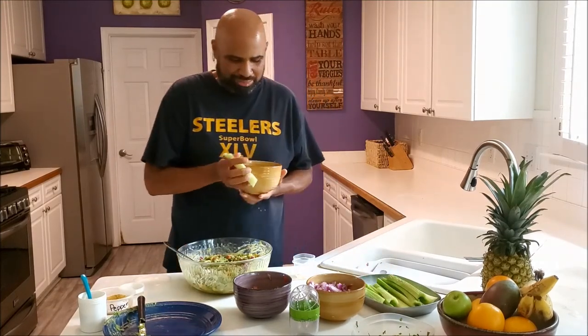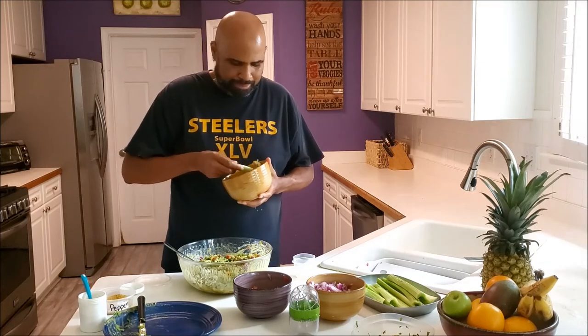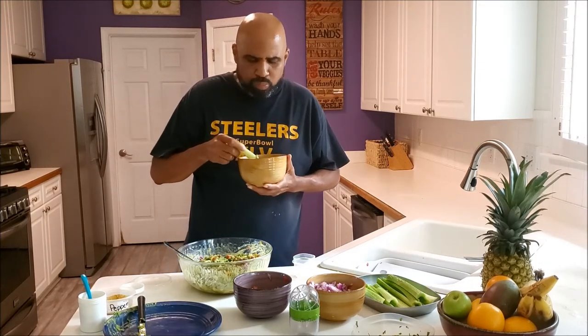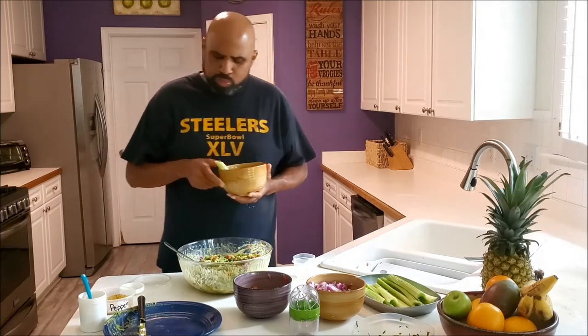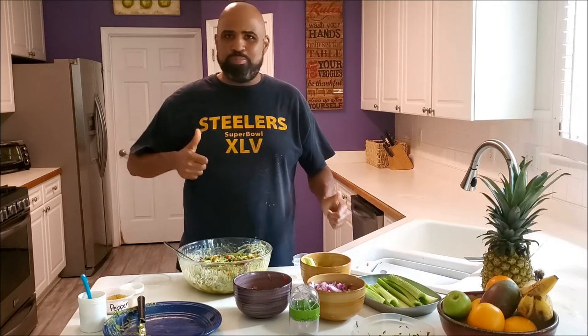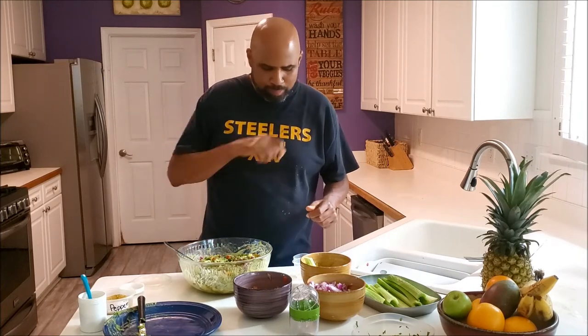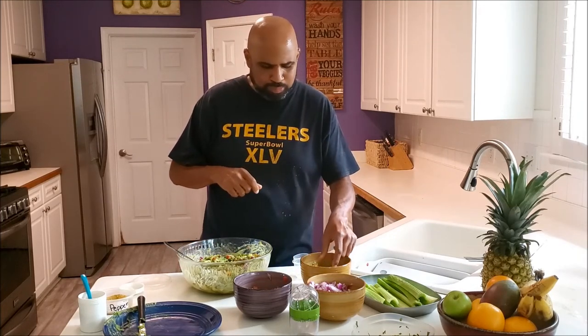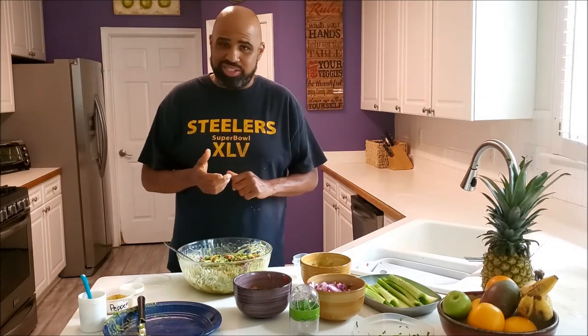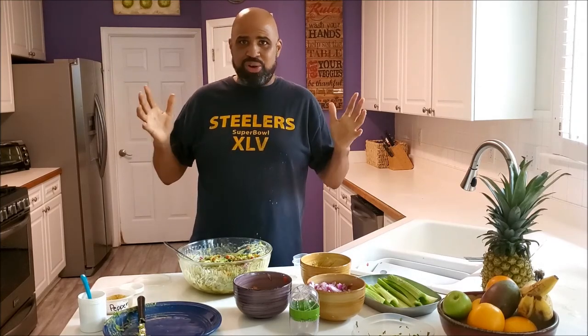Let's see how it tastes. That's some good stuff! Didn't mean to talk with my mouth full, but this is just how good it is. Until next time, enjoy yourself!